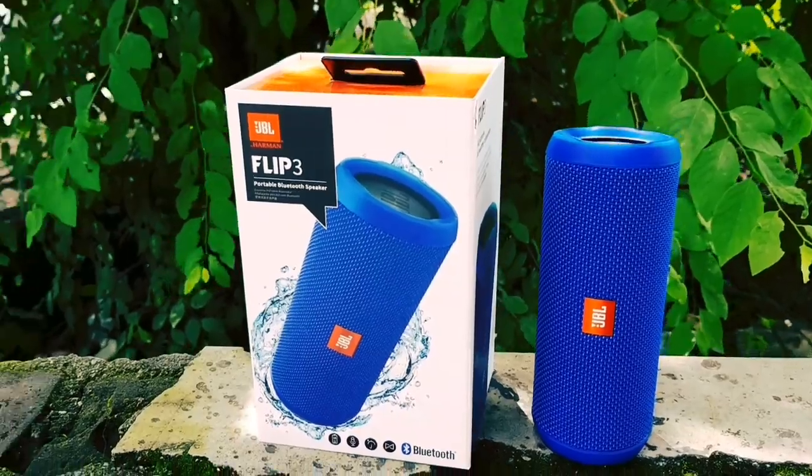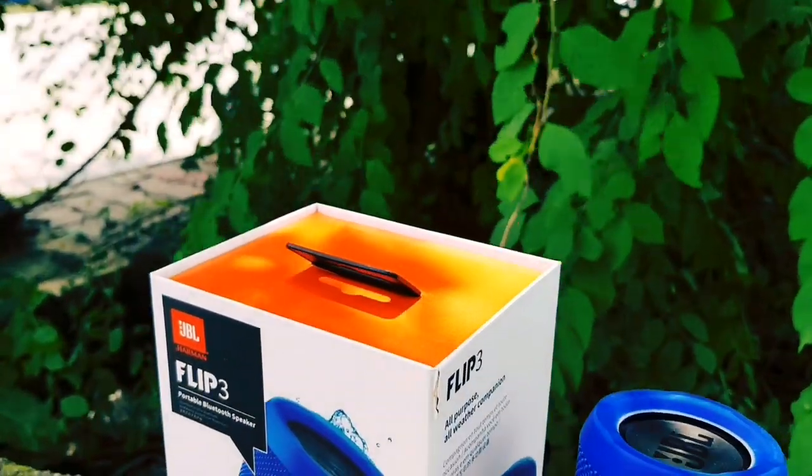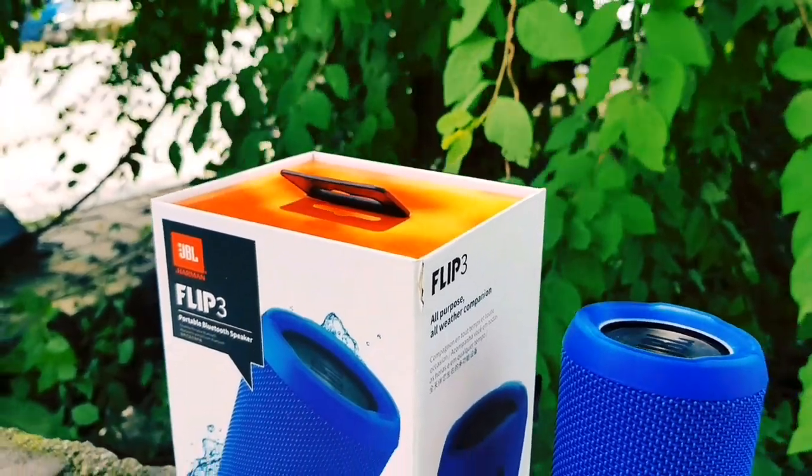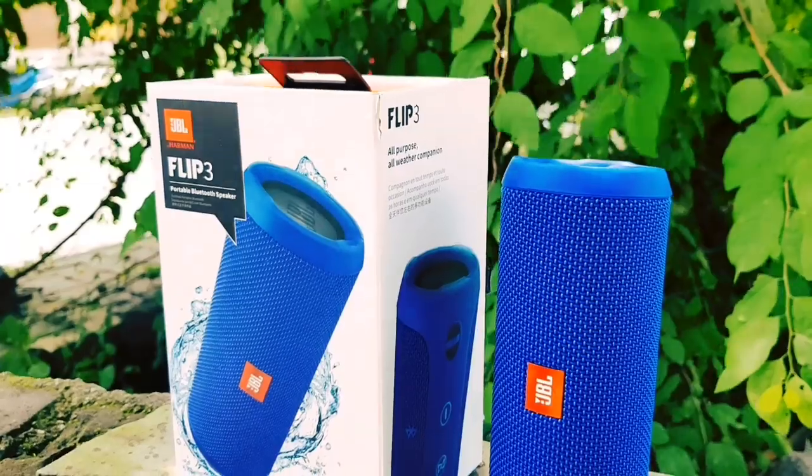Friends, please subscribe to our channel. You will find the PC Media contact details in the description. So friends, let's start our unboxing — let's begin!